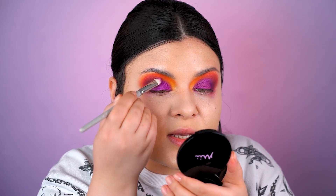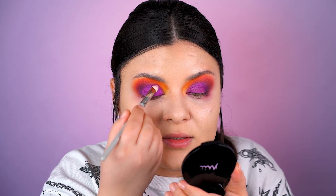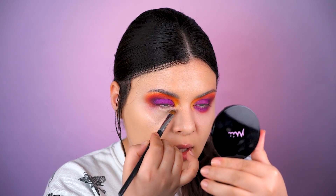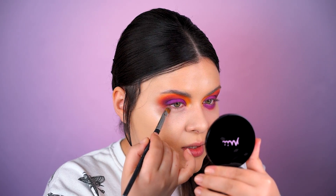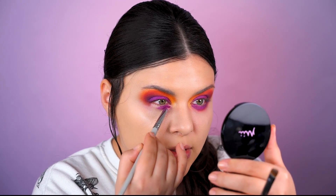This definitely completes the look. Now everything starts to make sense. Now let's descend to our lower lash line. I'm cleaning it up with a bit of concealer, and I'm going back to the same electric purple we have on our upper lid, pressing it into my lower lid.